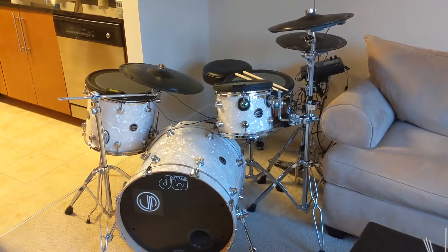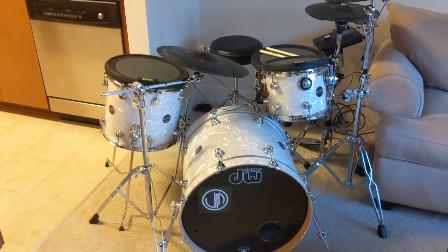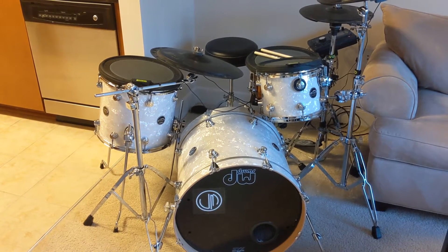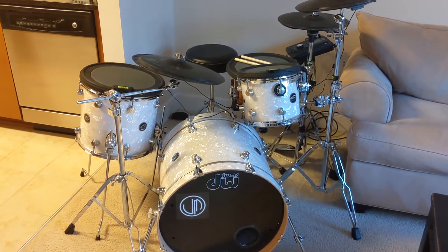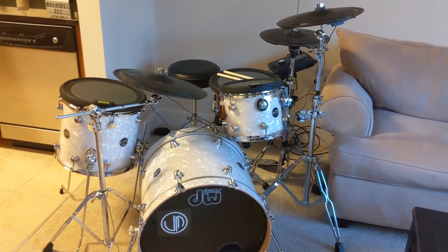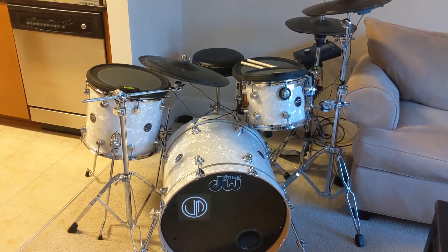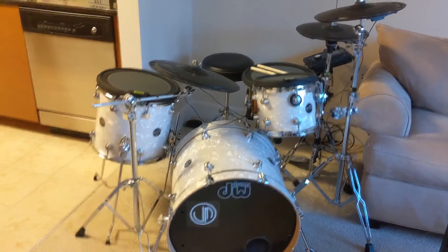Here is my drum set. This is the drum set that I play on any Crystal Casino Band show — obviously talking about a non-global pandemic era. I basically always have it set up like this with the one rack tom, the floor tom, ride cymbal, crash cymbal, hi-hat. This is the DW Performance Series. All the hardware is from Tama. I'm going to dive in a little bit more depth about what's going on here.